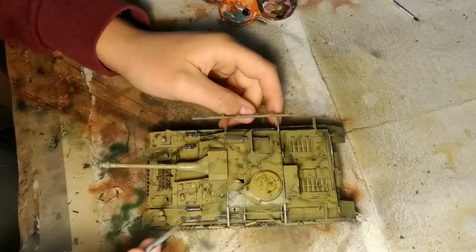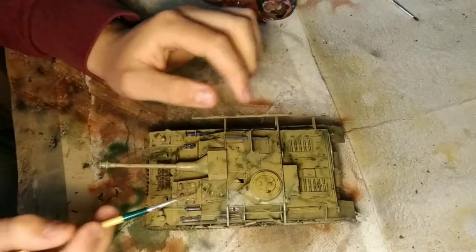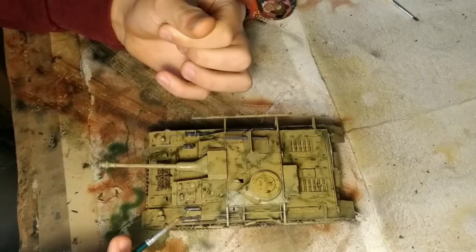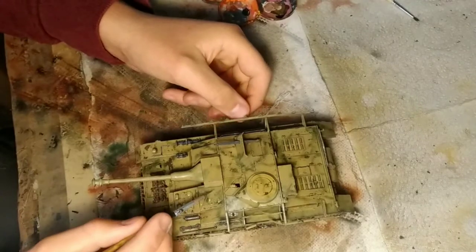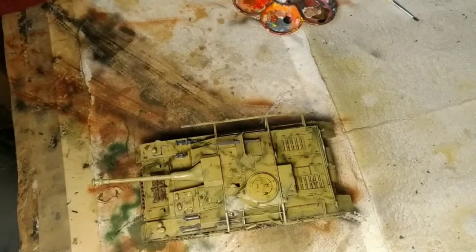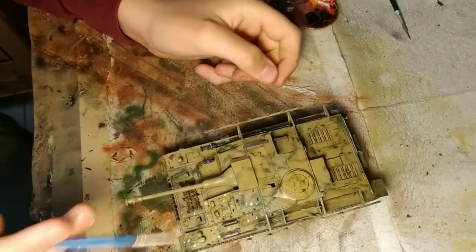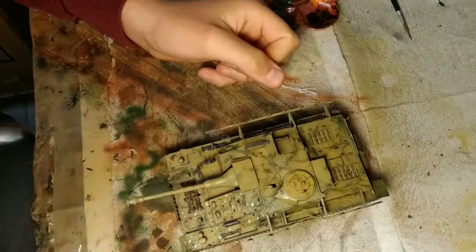My advice is to work in small sections at a time so you can keep your focus a bit better and it's easier to keep track of where you've been and where you have to go. Just continue doing that with all of the colors you want. Now as you can see, I've applied yellow, white, blue, and green oil paint dots on the model.